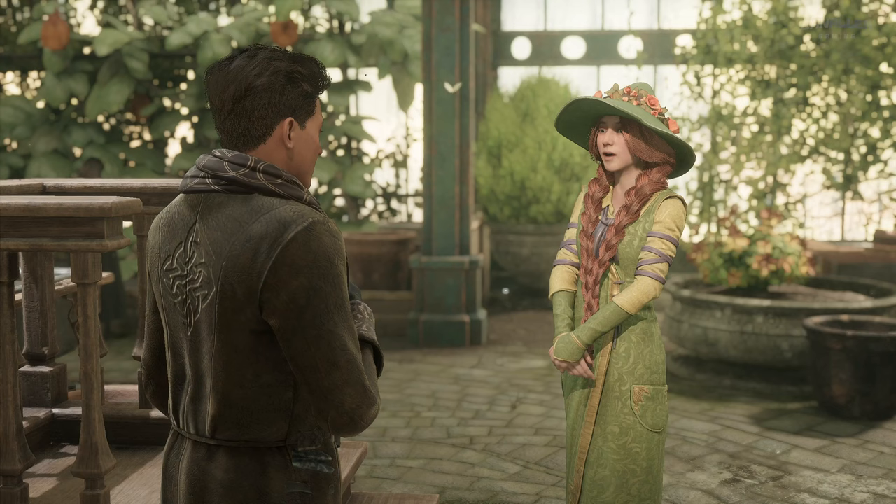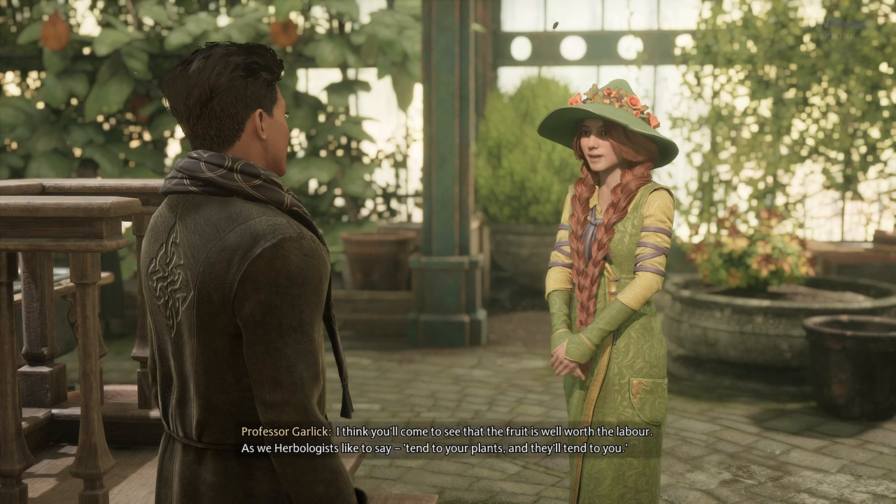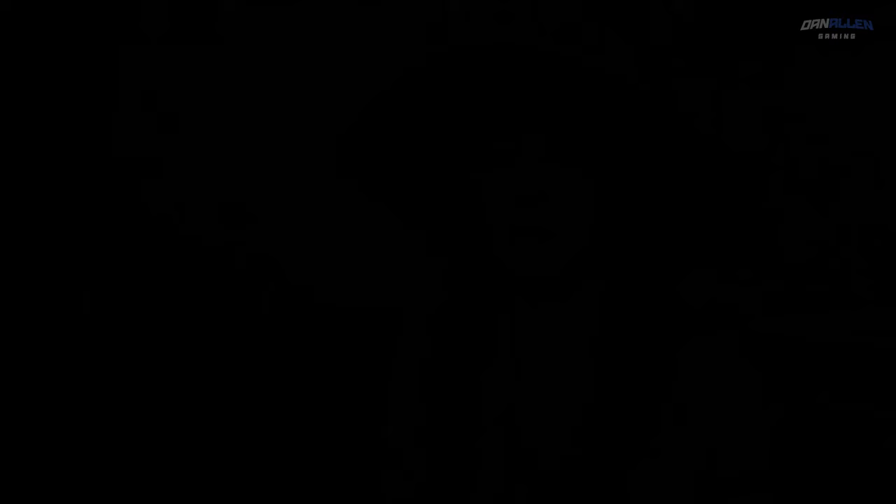Thank you, Professor. But looking after plants isn't all that thrilling to me. I think you'll come to see that the fruit is well worth the labour. As we herbologists like to say, 'Tend to your plants and they'll tend to you.' Well, I suppose that's everything. Do come by for a chat sometime. I so enjoy checking in with my new students.